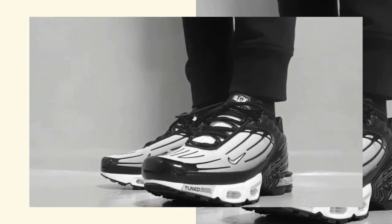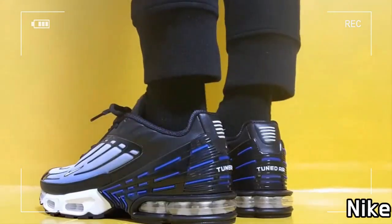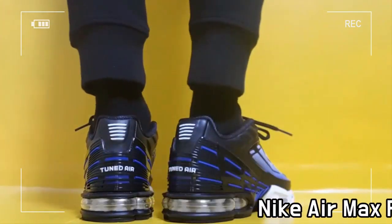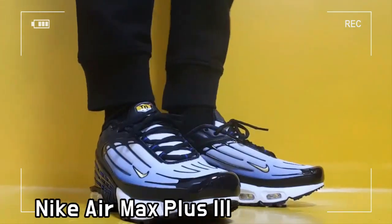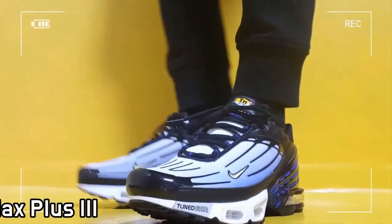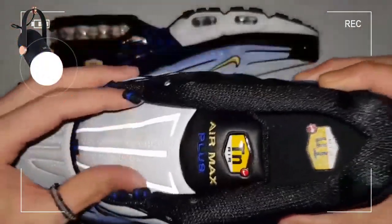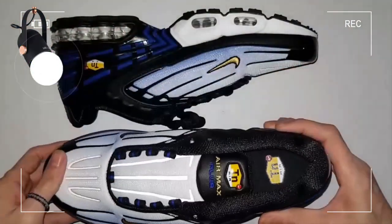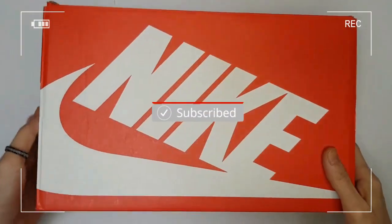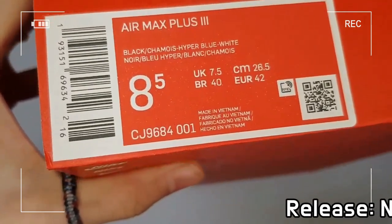This is Nike Air Max Plus 3 Hyper Blue. Nike Air Max Plus 3 made its debut between late 1990s and early 2000s, featuring a futuristic rim with TPU overlays and the ultra-comfortable Tuned Air technology.